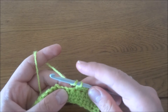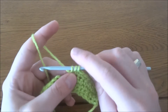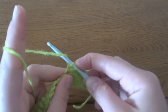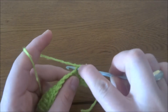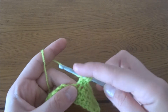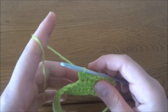The bubble stitch is worked by making three times the first part of the double crochet. Grab the yarn, put the crochet hook into the stitch, grab the yarn again, pull through the first two loops. Instead of finishing the stitch, repeat the same again into the same stitch — grab the yarn, put hook in, pull through two loops — we've got three loops on the hook. Repeat one more time, giving us four loops on the hook, then finish the stitch. First bubble stitch done.